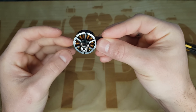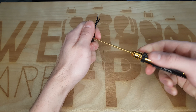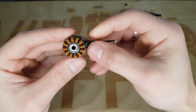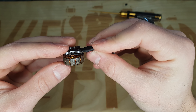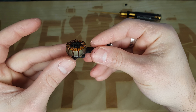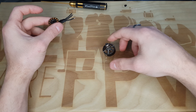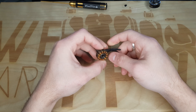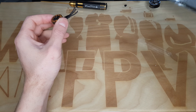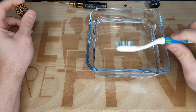Et donc on va aller faire un petit tour à l'intérieur pour voir. Donc là on voit que le bobinage est vraiment sale — vous voyez, il y a plein de saleté, j'en ai plein les doigts. Donc moi ce que je fais habituellement, c'est que je le mets sous l'eau chaude au robinet. Je ne vais pas vous emmener dans ma salle de bain, mais j'ai pris de l'eau chaude ici pour vous montrer, et la brosse à dents de madame, forcément.